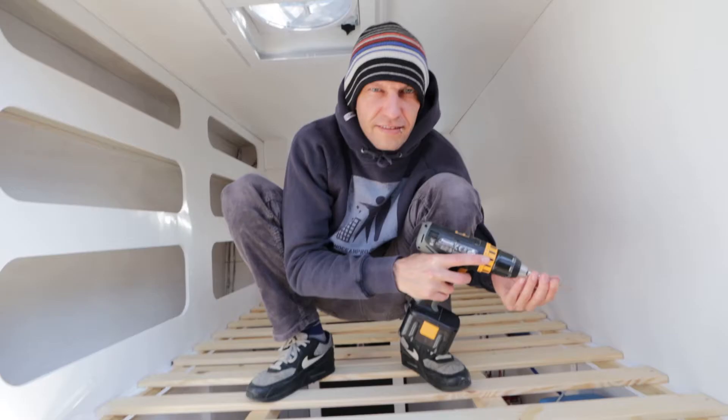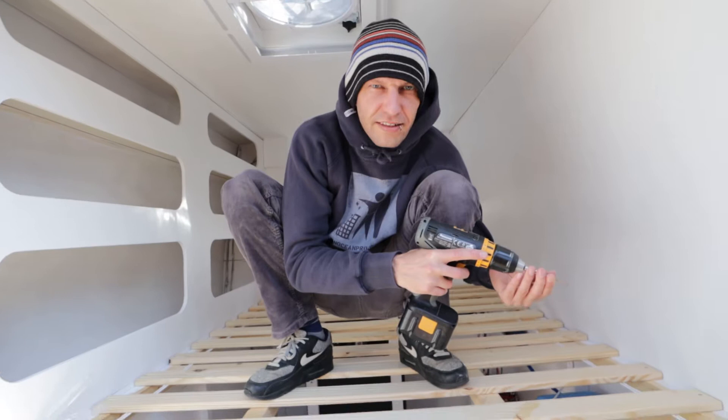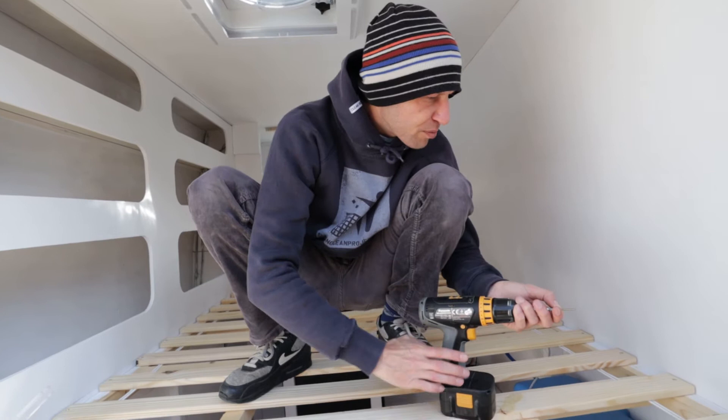This is where all the squats come in handy. I'm kind of used to sitting in this position for a while now, so that makes it a lot more comfortable.